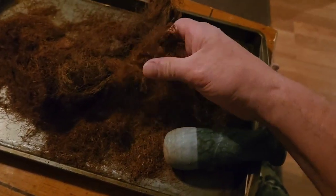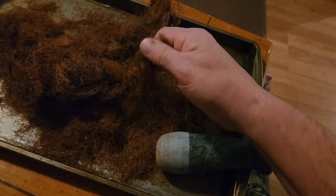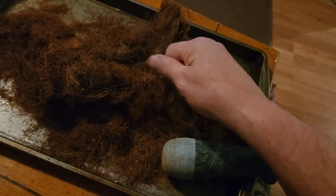But when you dehydrate it, it kind of dries it out where when I squeeze it like this, it cracks up and it breaks up real easy. The reason behind this is my blood pressure is borderline high. So I started doing research and one of the things I checked out is for prostate health and heart health and stuff.